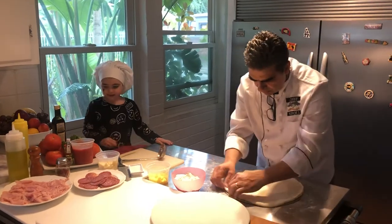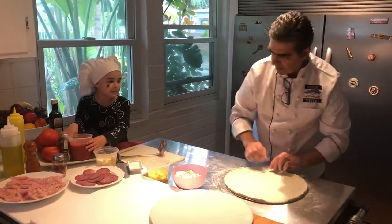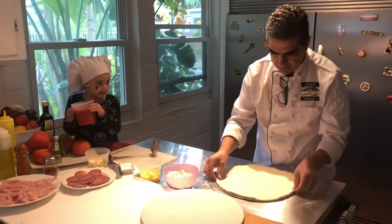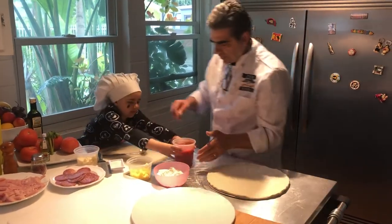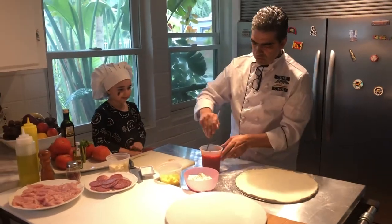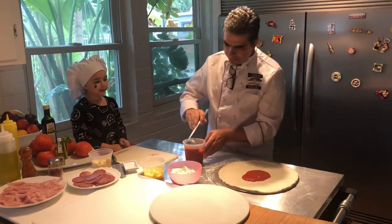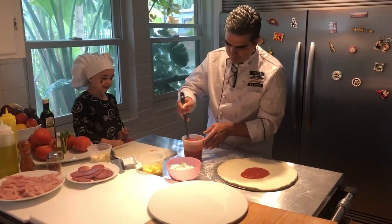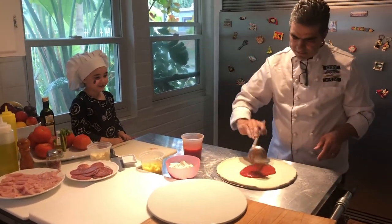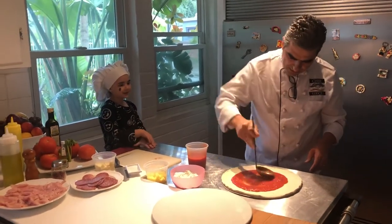Looking beautiful! Can you put the sauce close to me? Very good. We're gonna do two scoops, which is four ounces each — okay? Then we're gonna spread it a little bit.